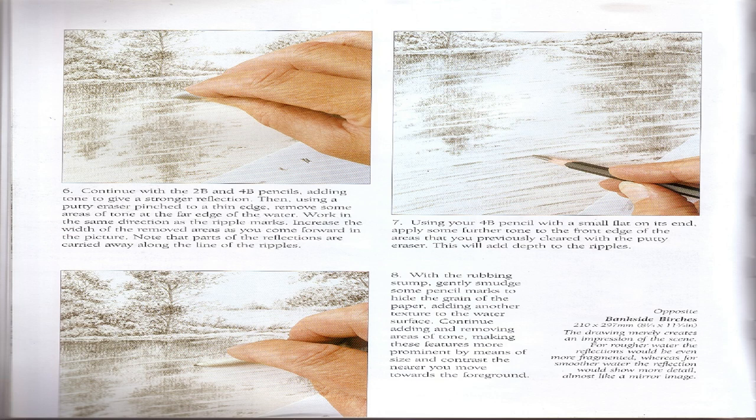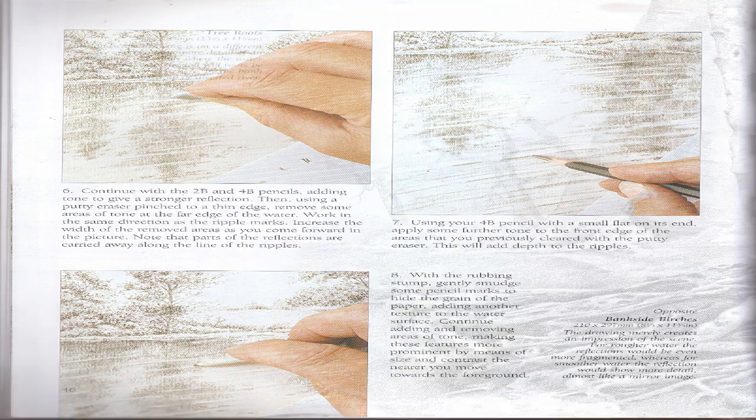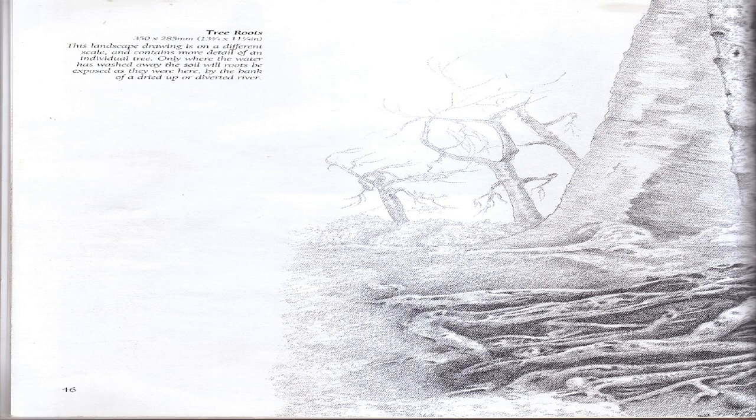Step 8: With the rubbing stump, gently smudge some pencil marks to hide the grain of the paper, adding another texture to the water surface. Continue adding and removing areas of tone, making these features more prominent by means of size and contrast the nearer you move towards the foreground. The drawing merely creates an impression of the scene. For rougher water the reflections would be even more fragmented, whereas for smoother water the reflection would show more detail, almost like a mirror image. Tree Roots: This landscape drawing is on a different scale and contains more detail of an individual tree — only where the water has washed away the soil will roots be exposed.